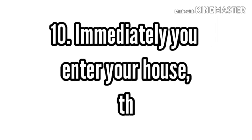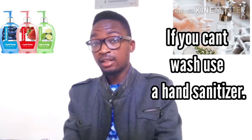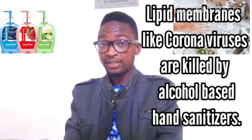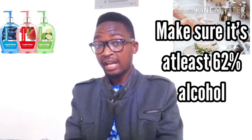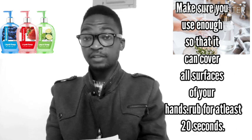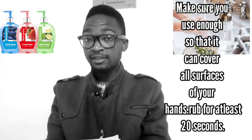And lastly, wash your hands immediately when you enter your house, because you can pick up the virus from anywhere. If you can't wash, reach for hand sanitizer. Lipid-bound membrane viruses like coronaviruses are killed by alcohol-based hand sanitizers — just make sure it's at least 62% alcohol. Use enough to cover all surfaces of your hands and rub until your hands feel dry, which should take at least 20 seconds.